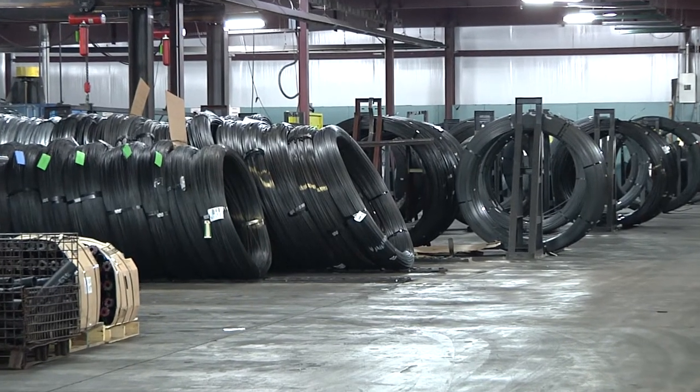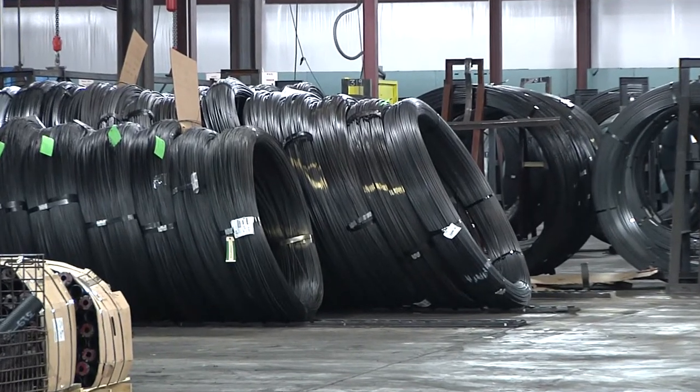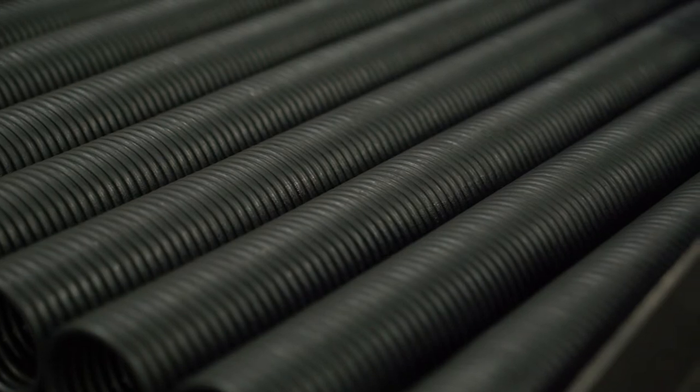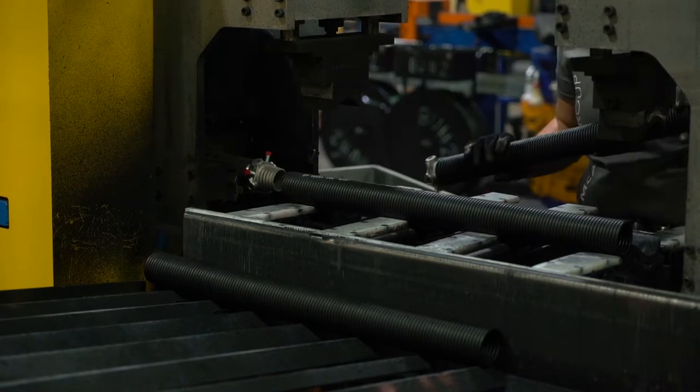Now that you know the pieces for a counterbalance assembly, let's look more into the details of a torsion spring. A torsion spring is made by bending raw wire into a specific inside diameter, or ID. Inside diameters can range from just over an inch to up to almost 8 inches. Wire sizes and wire diameters can range from .125 up to .625. Springs are coated and then stenciled with the corresponding wire size, or diameter, and length of the wire, as well as color coded.